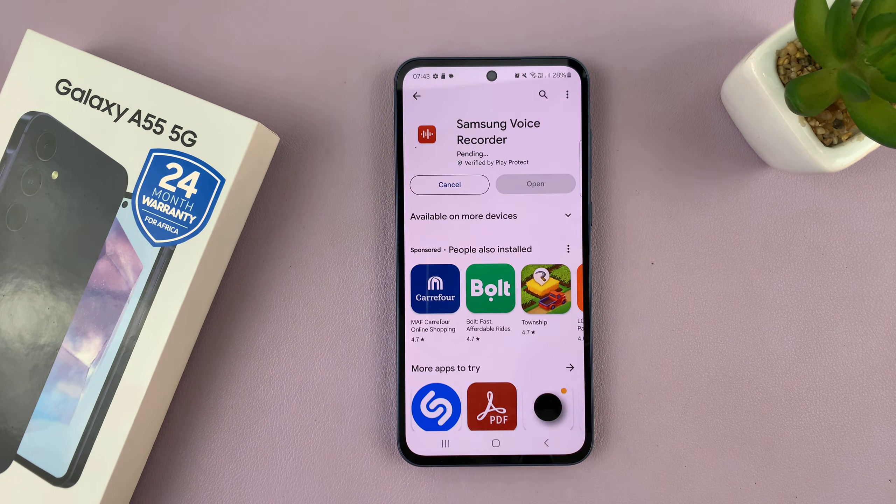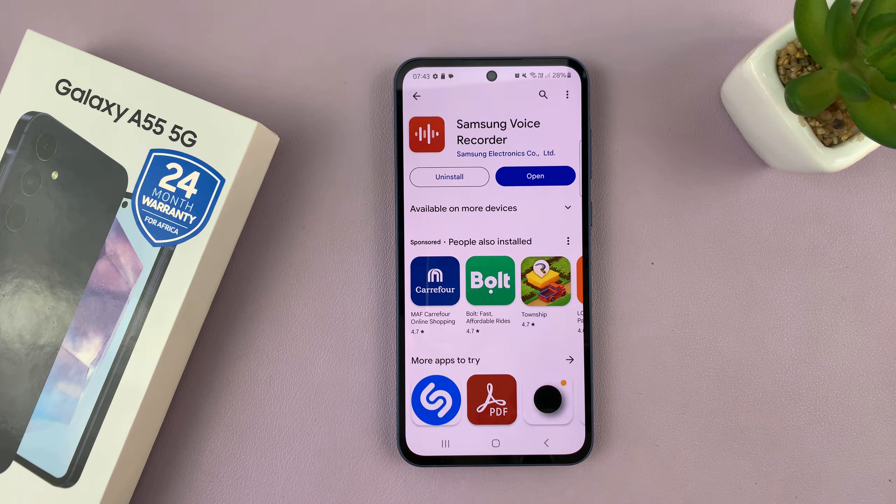All you have to do is tap on Install. It's completely free, and it's going to get installed onto your phone.